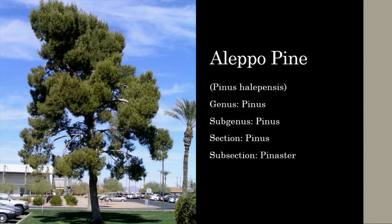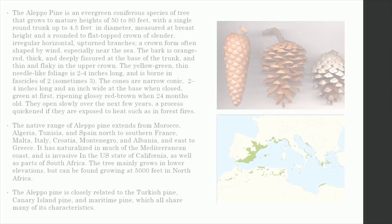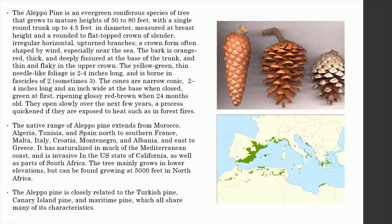The Aleppo pine, Pinus halepensis. The Aleppo pine is an evergreen coniferous species of tree that grows to mature heights of 50 to 80 feet, with a single round trunk up to 4.5 feet in diameter, measured at breast height and a rounded to flat-topped crown of slender, irregular horizontal, upturned branches. A crown form often shaped by wind, especially near the sea.